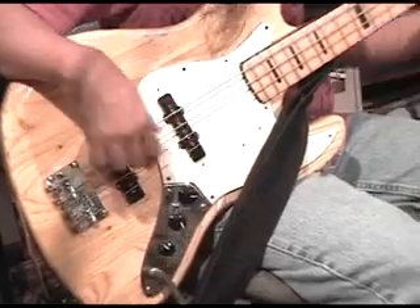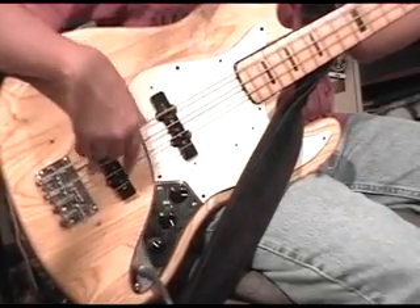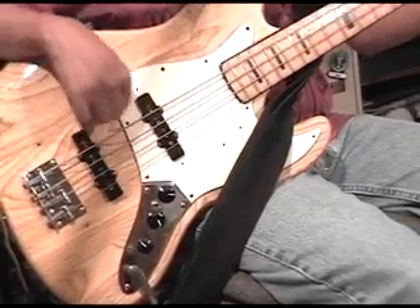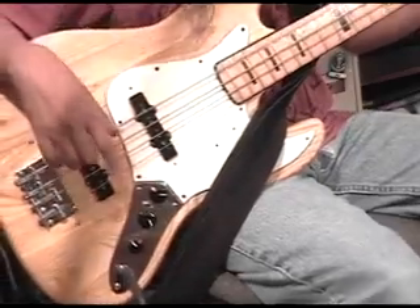Picking hand is another economy of motion type thing. Using only one finger, a lot of the notes are being played by the pull off — almost half of them are played by the pull off.